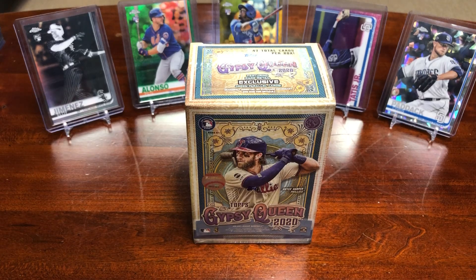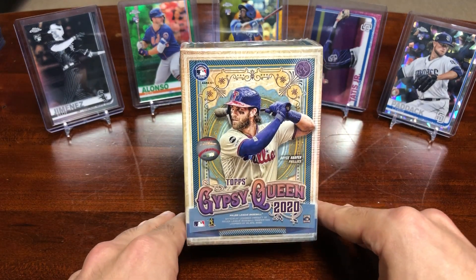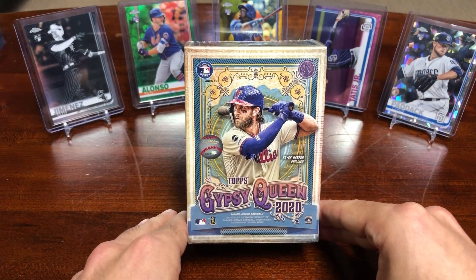Hey everyone, Pets Card Collection back at you with another break. Today's video, we're going to be opening up a blaster box of 2020 Topps Gypsy Queen Baseball.